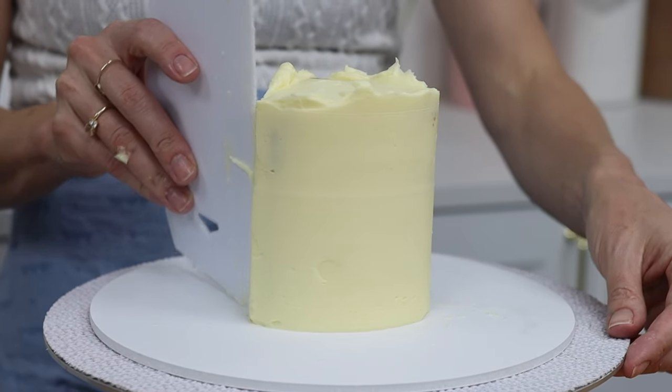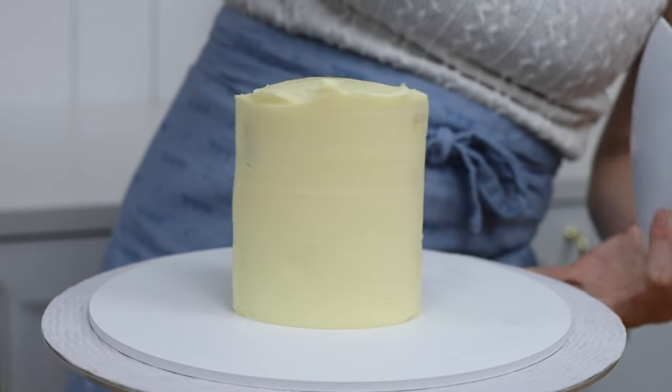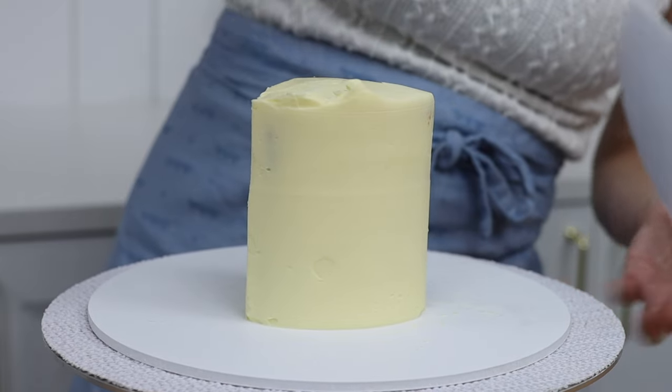Once you're happy with the sides, tidy up the top edge by swiping sideways with your offset spatula or a cake comb to make sharp edges from the sides onto the top of the cake.